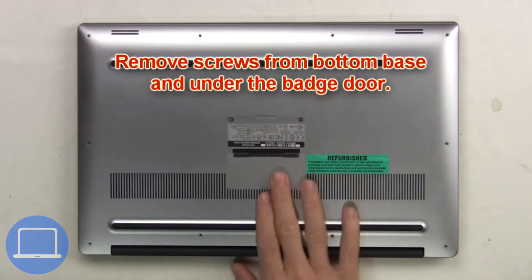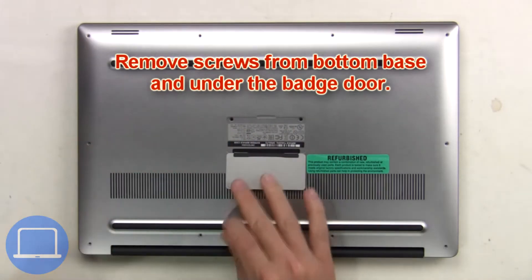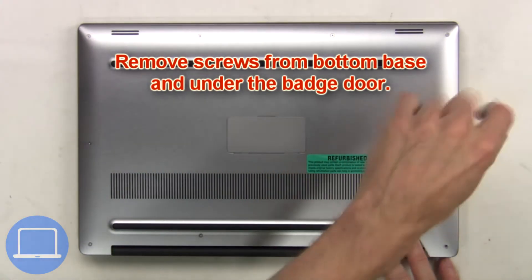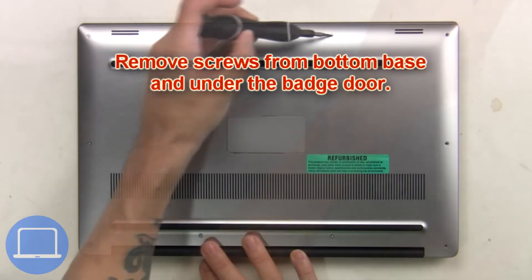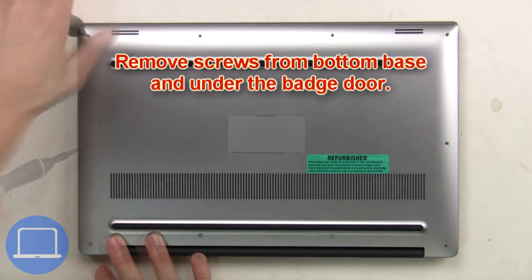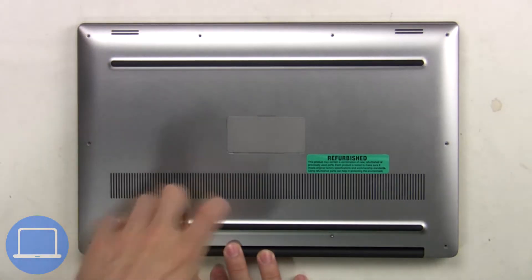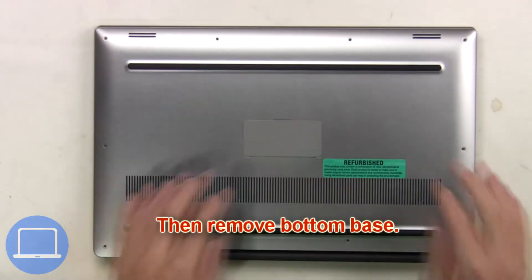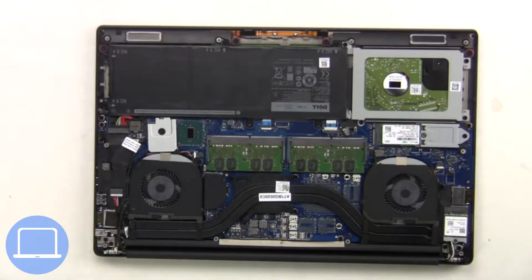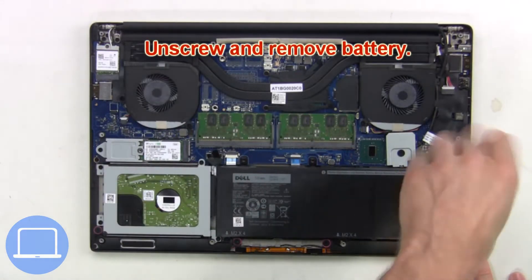First, remove screws from the bottom base and underneath the badge door. Then remove the bottom base, unplug the battery cable, then unscrew and remove the battery.